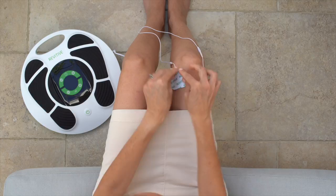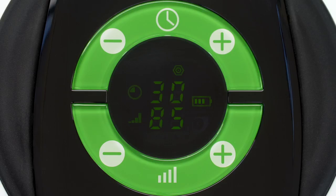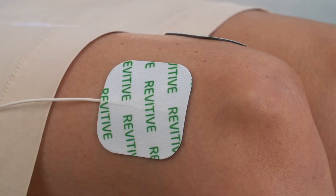Using the remote control, press the TENS button. The time will read 30 minutes and the TENS program symbol will be displayed. Increase the intensity from 1 to 99 until you feel a strong but comfortable tingling sensation.